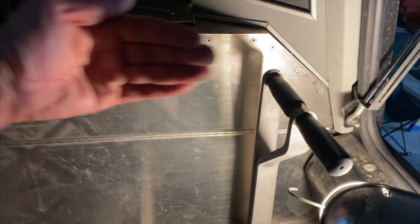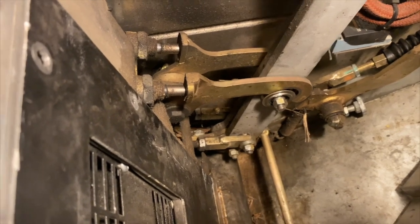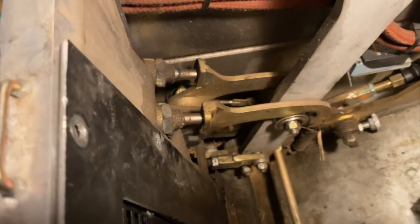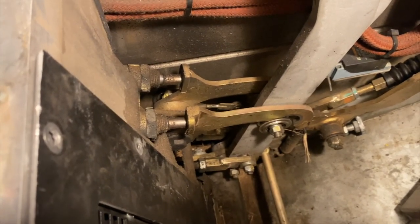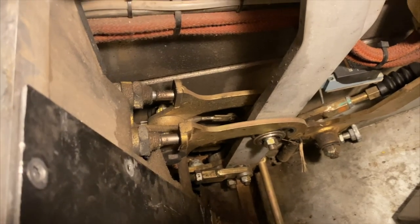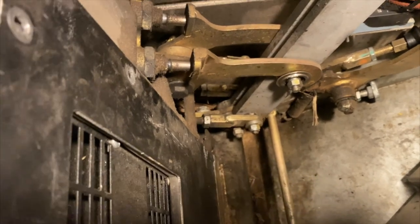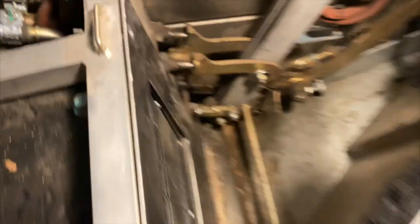I thought I'd throw this in just because I had the panels off — a little more detail about how a Sherp steers. We have two levers that we use to stop one of the sides of the Sherp. When you pull on this lever, you can see the top part lifting up — when it goes up, that's clutching that side, making a clutch activate right after the engine so that side does not spin. When I pull it back farther, on the very bottom, that moves the other cylinder which activates the brake.